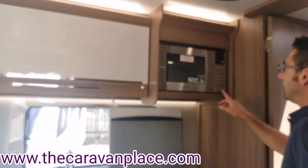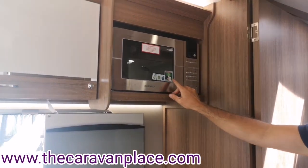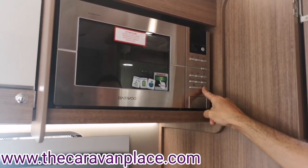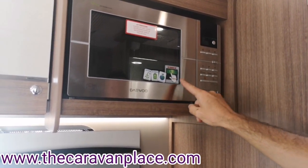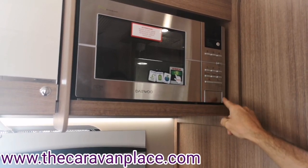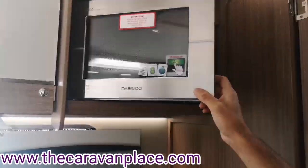The microwave has an eco mode. When in eco mode pressing on/off won't work, so first press the eco button to wake the microwave up, then you can go into settings and operate it normally.